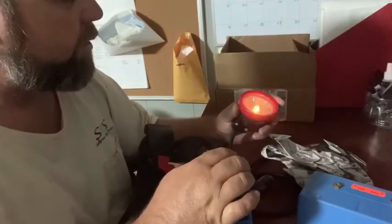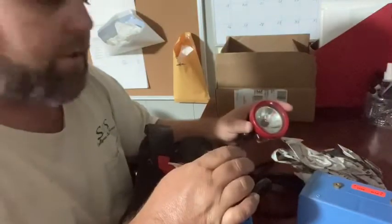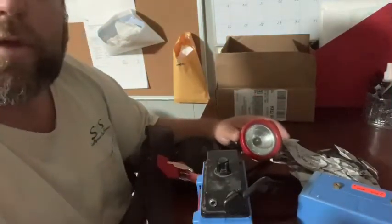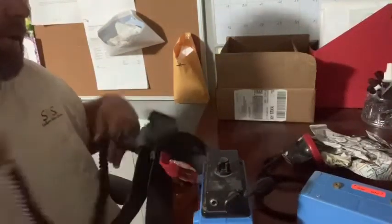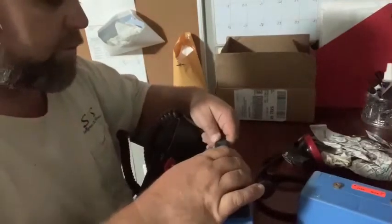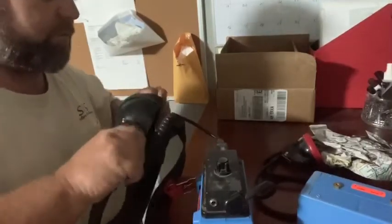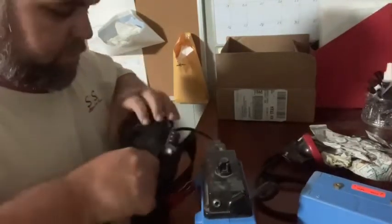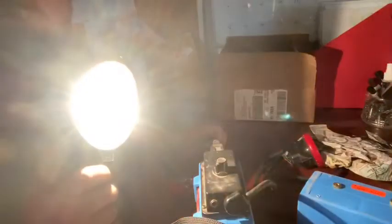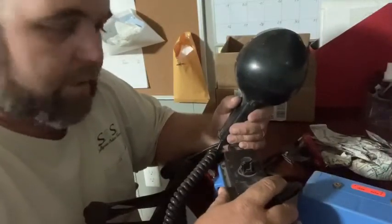It's got a low setting, next setting, another setting, and one more — it gets pretty bright. We're going to plug it up and put it on charge tonight, make sure we get a good charge into it. I was going to check my spotlight — I wasn't sure I didn't blow the bulb in it last time I used it. But she still works and she's pretty bright too, so pretty happy about that.